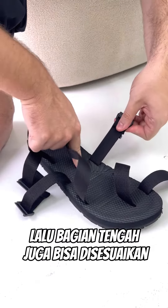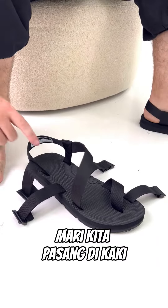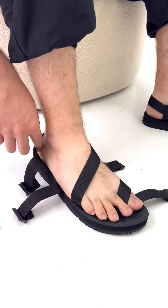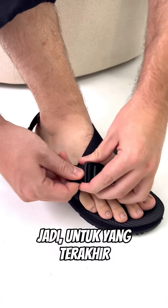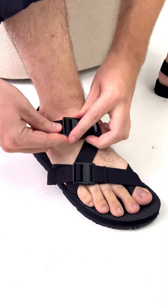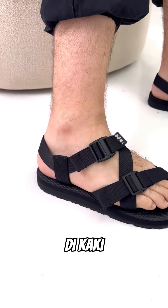Now that the upper has been adjusted, let's put it on the feet. The buckle can also be adjusted, so for the last finishing you can adjust it like this. And that's it — that's how it looks on the feet.